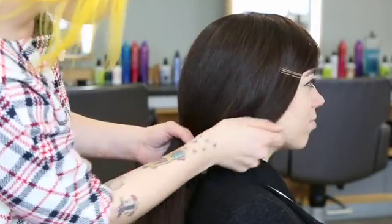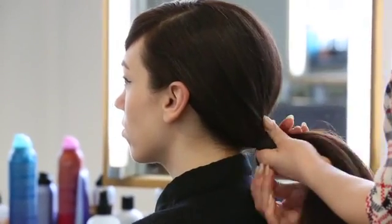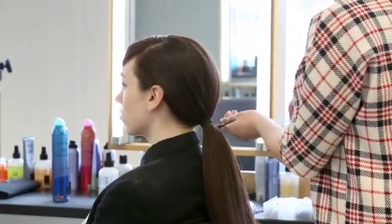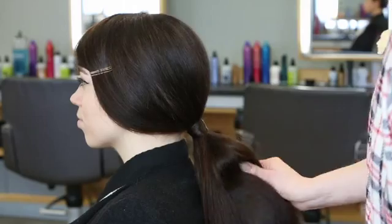Then I gathered the hair over the ear on the other side, securing it in a low ponytail using a bungee or an elastic. I then used a little bit of the remaining hair to wrap around the ponytail to conceal the elastic, spraying with a little does-it-all spray to make sure it stays solid.